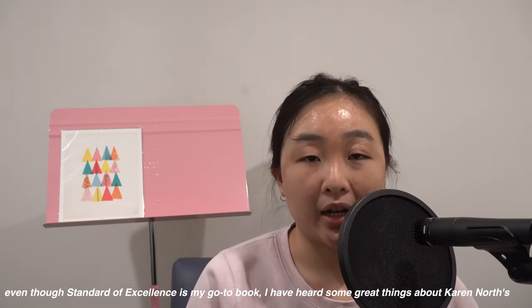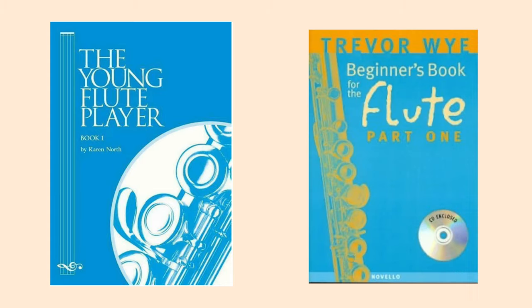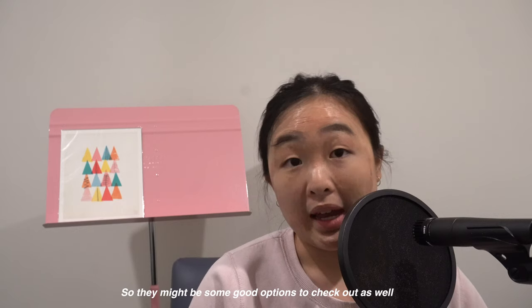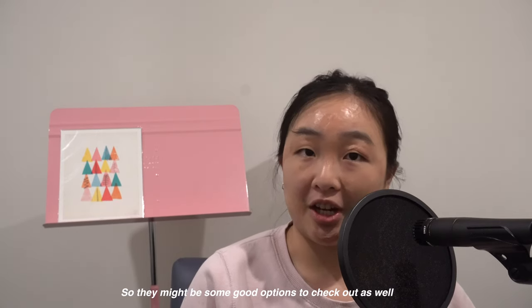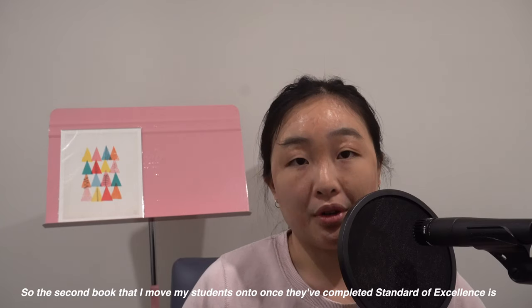Even though Standard of Excellence is my go-to book, I have heard some great things about Karen North's The Young Flutist's Book as well as Travelwise Beginner Flute Books, so they might be some good options to check out as well.